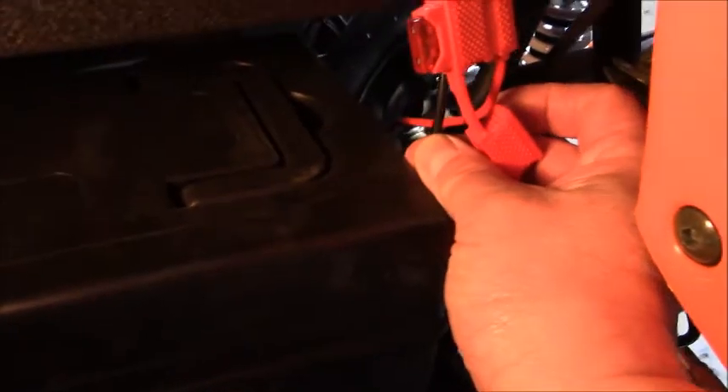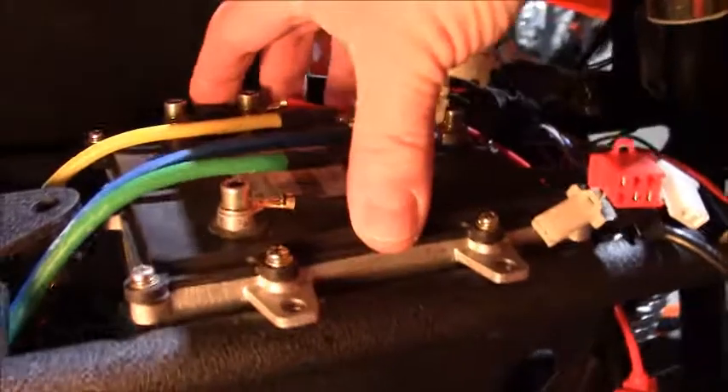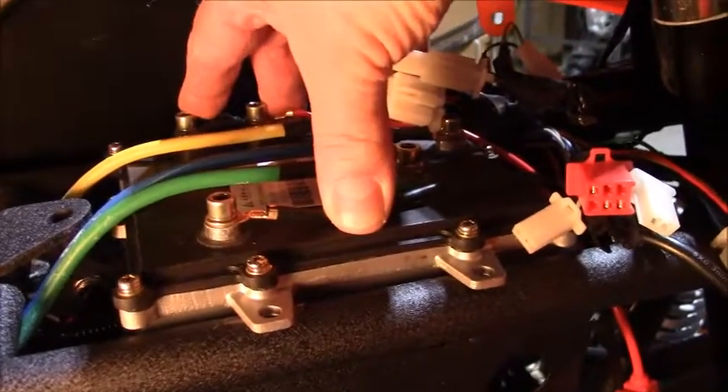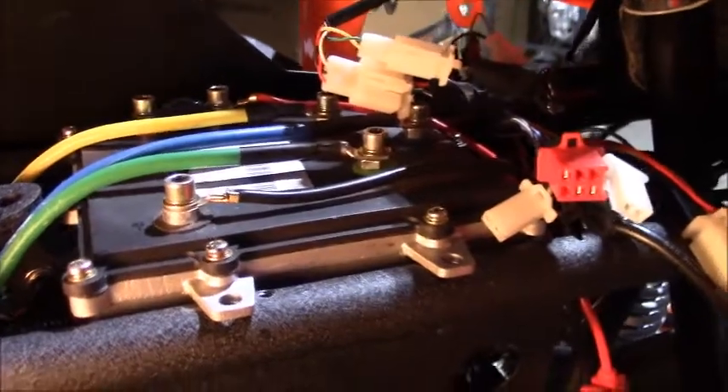The negative terminal coming off of the battery pack goes up here to this connection on the speed controller. The speed controller is responsible for determining how much electrical energy is regulated back to the motor to control the actual speed of the bike.